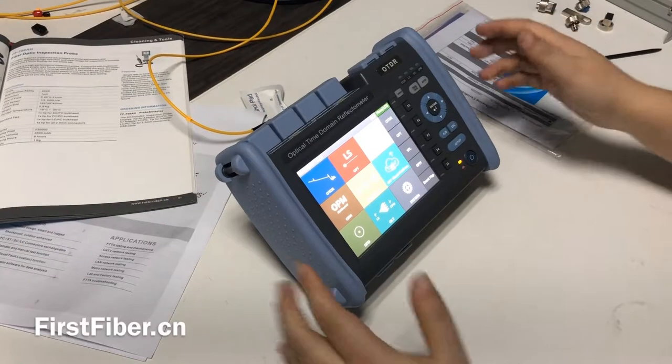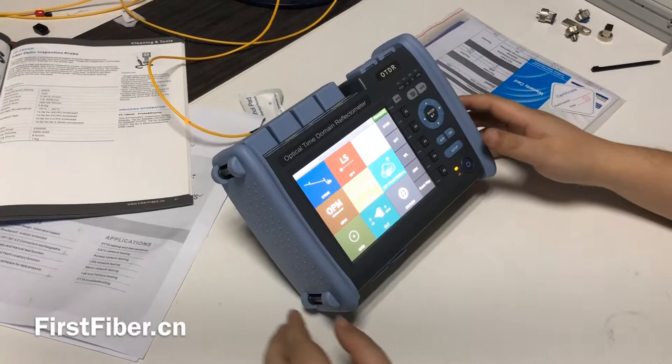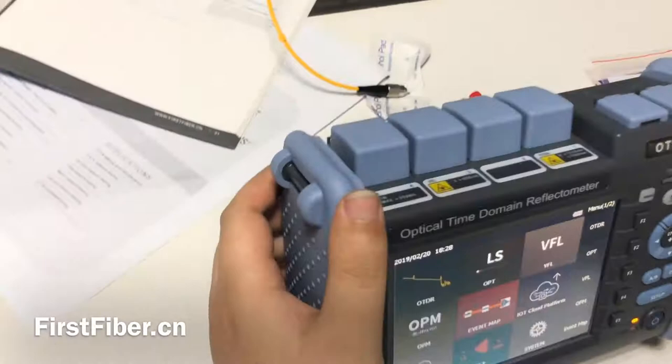Hello, my name is Eric and I come from the first fiber technology company in China. Today I want to give you some more idea about the professional OTDR.